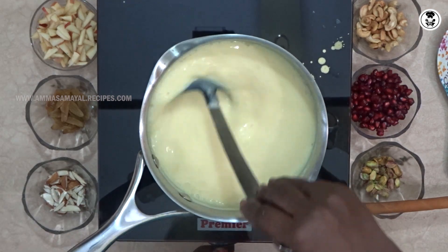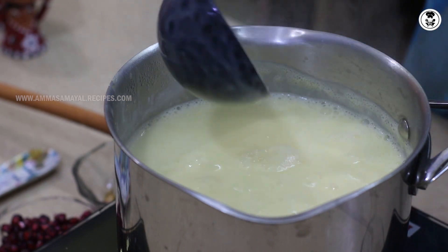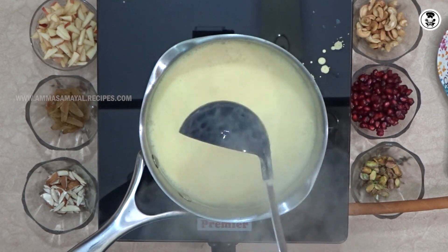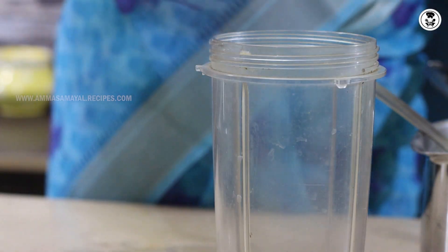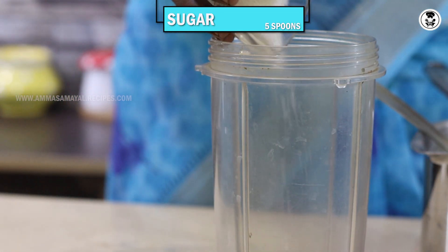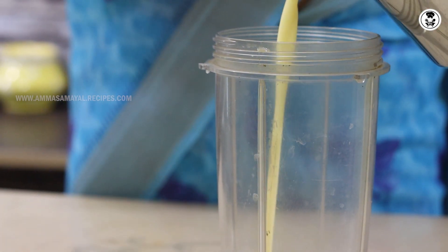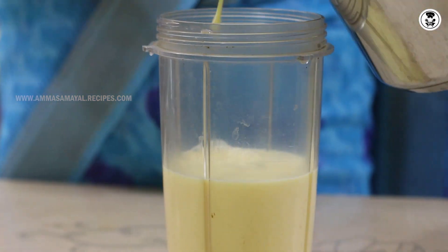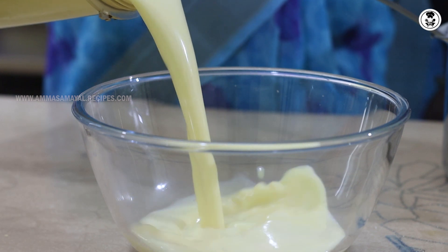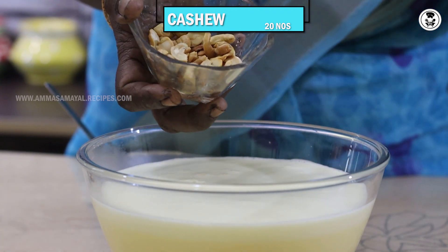Now we will put it in water. It will take about 3 minutes. It will not mix the custard powder at first, then it will mix. Now let's make a little mix and mix it in a while. Now let's make the recipe.